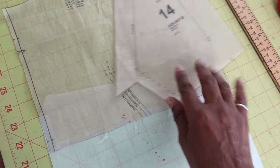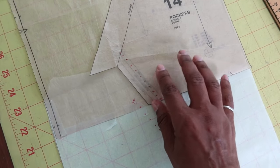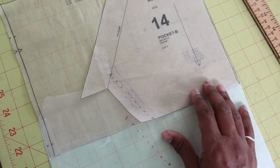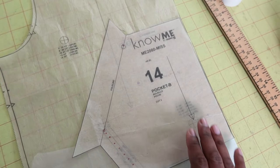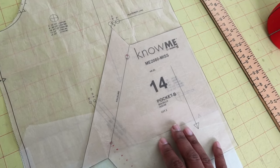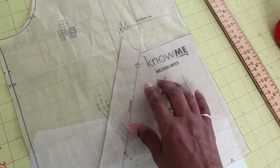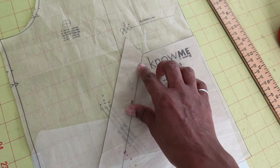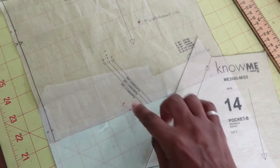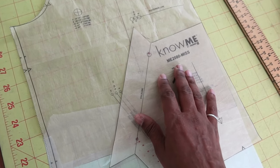I wanted to put the placement line on the actual pocket piece since I'm planning to lengthen the pocket. So what I did was move the pocket down about two and a half inches to where I want it. I marked the dot here and the dot here on the actual pattern piece so that I'll know where the new pocket should be placed.